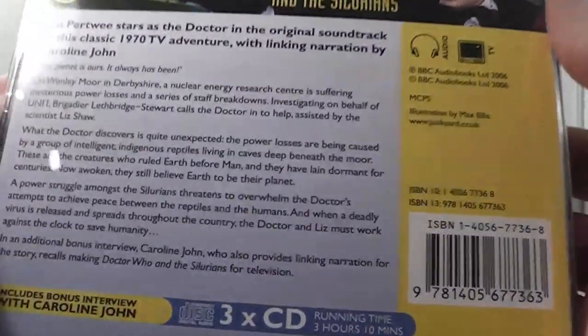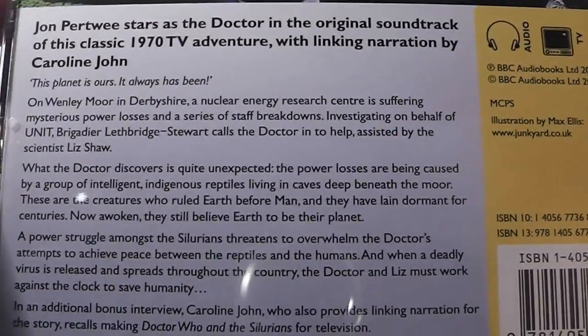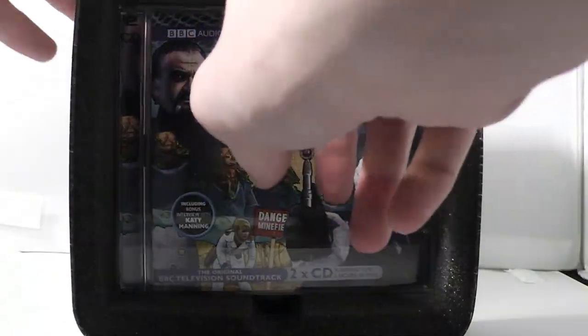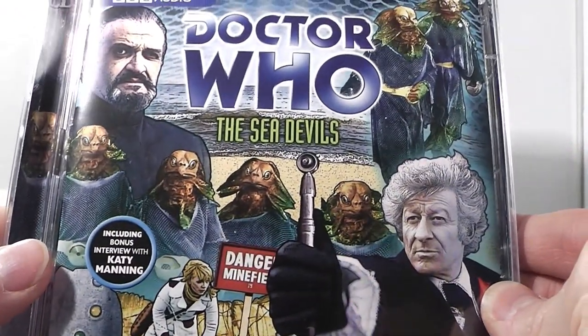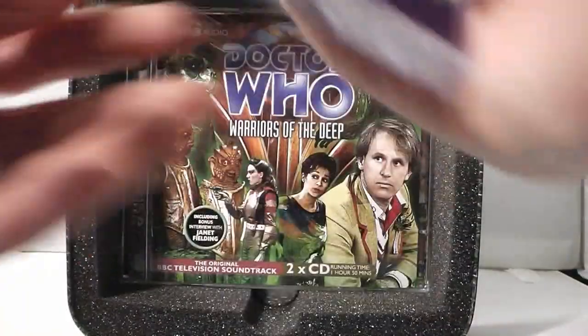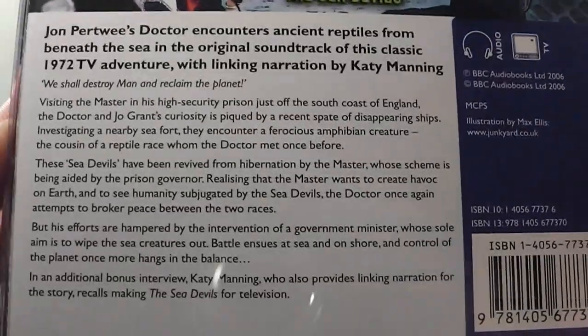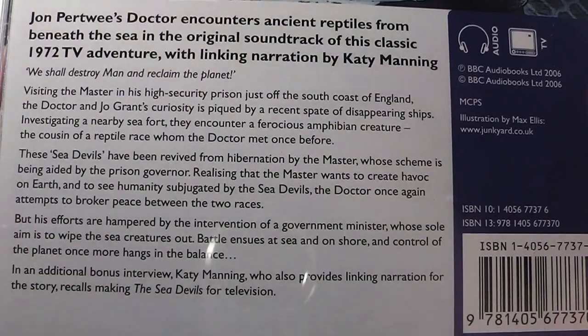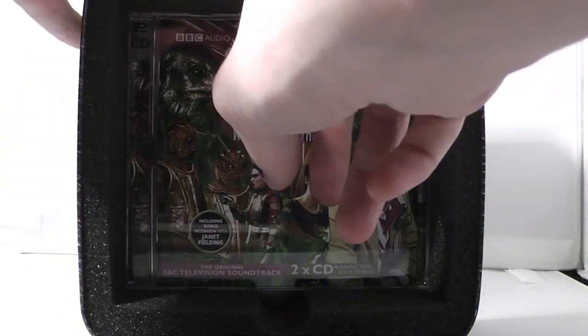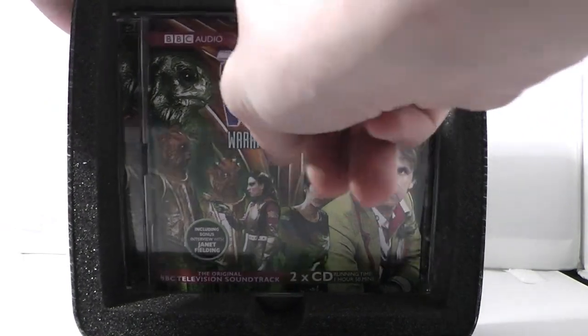If you want to pause the video to read the blurb, you can, but I'm sure most of you know what the story's about. And then we have the Sea Devils, which again has fantastic artwork and is a great story as well — that looks really cool. If you want to pause the video to look at the back of this CD, then you can. And then we have Warriors of the Deep, which isn't a good story, really, in my opinion at least.